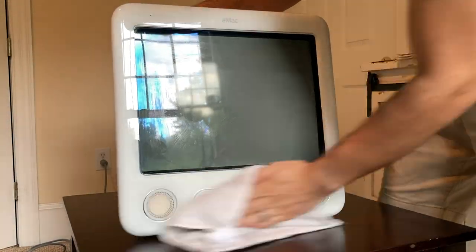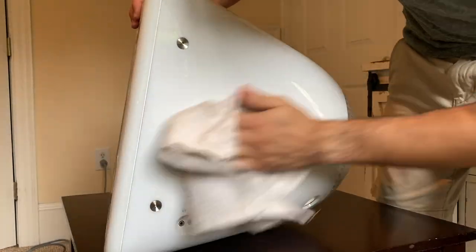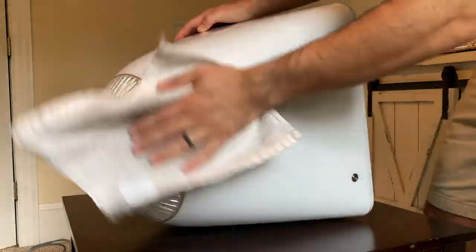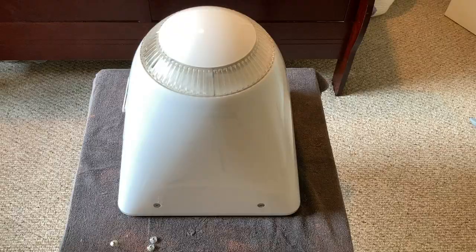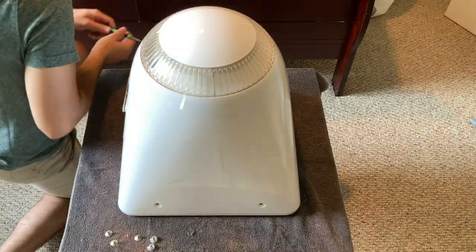Starting out, all we're going to do is go ahead and wipe down the external side of the machine with some isopropyl alcohol and a wash rag, which actually did a great job at getting rid of a lot of those dust marks, scuffs, and dirt from the outside. But we're still going to go ahead and place it face down on a bath towel and remove the hex screws so we can get inside.